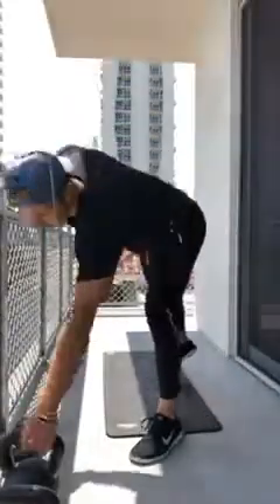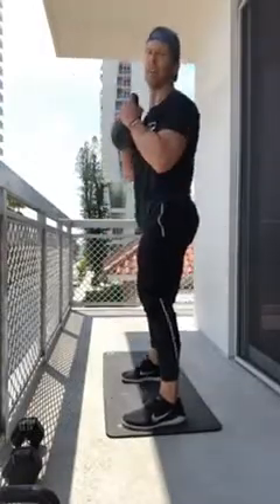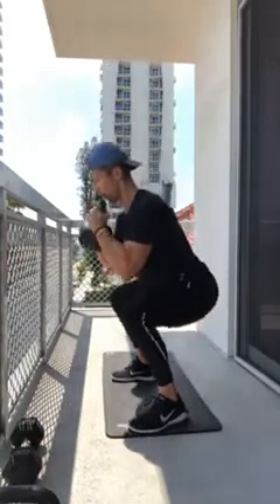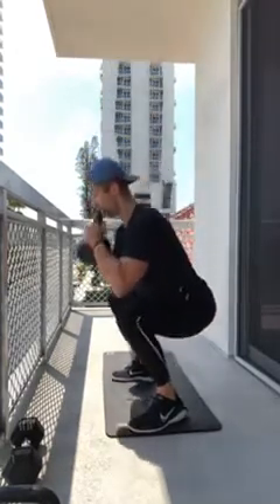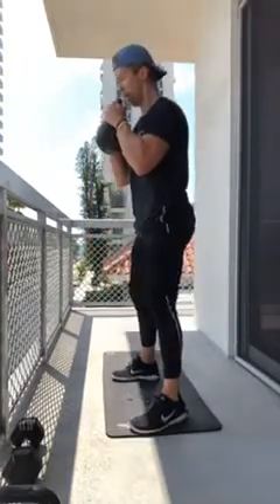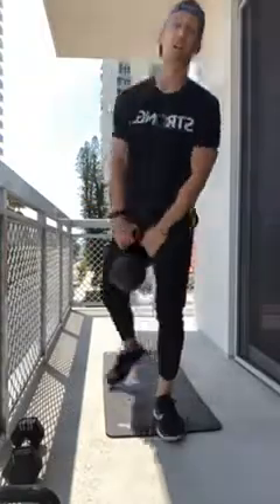Round two of tempo goblet squats — going a little heavier because we're sick in the head. Core is super tight, five-second eccentric: five, four, three, two, one — hold for two — back up strong. Repeating all five reps at that tempo. Last rep — down, five-four-three-two-one — hold — shakes! — back up nice job. Then five squat jumps: quarter squat, get up off the toes, throw your arms up. One through five strong — that's two of three.